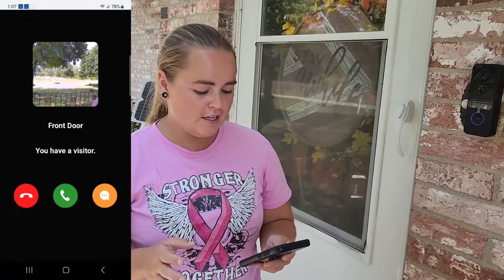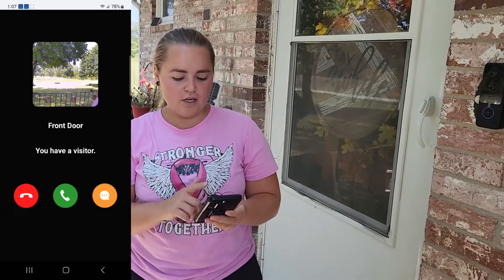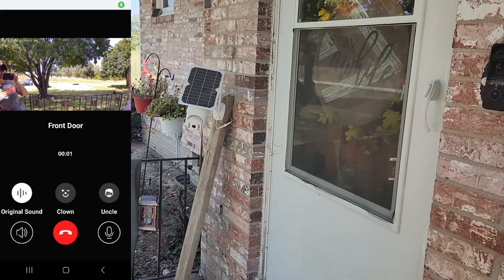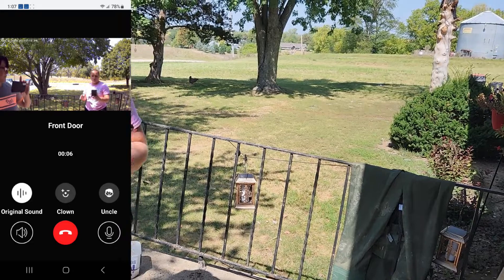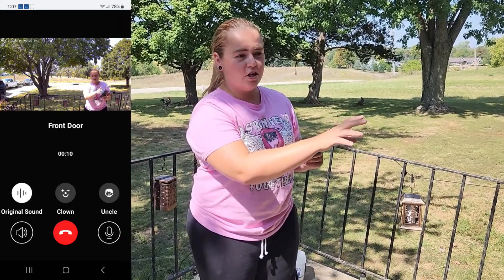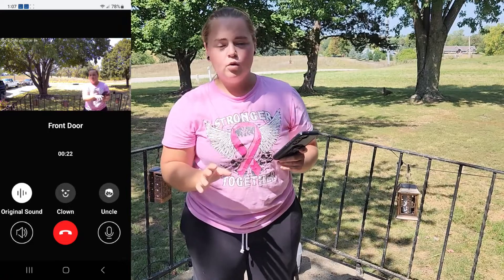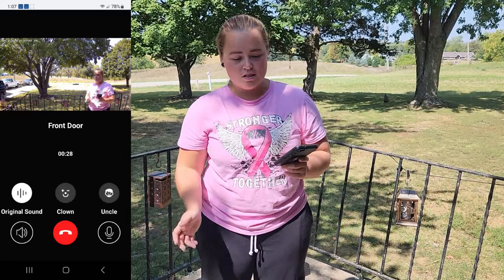If you have your settings configured like I do, you can decline the doorbell, answer it, or leave a voicemail — though you do have to set that voicemail up. One thing to note: once you answer it, whoever is inside talking can be heard through the doorbell very well. However, if you talk into the doorbell from outside, the sound quality is not very good and it's very hard to understand what the person outdoors is saying.